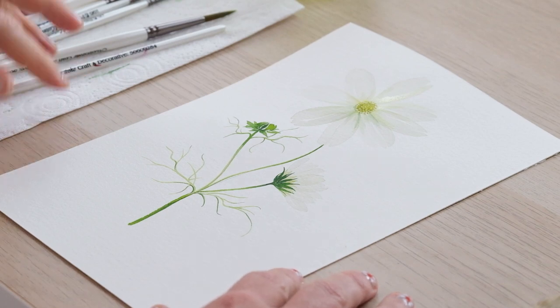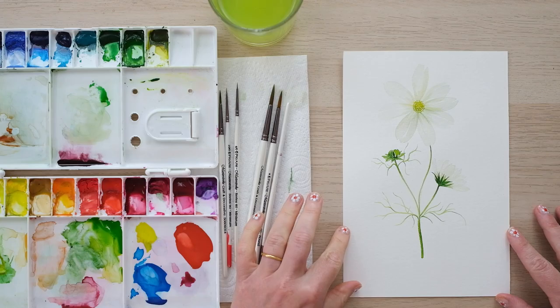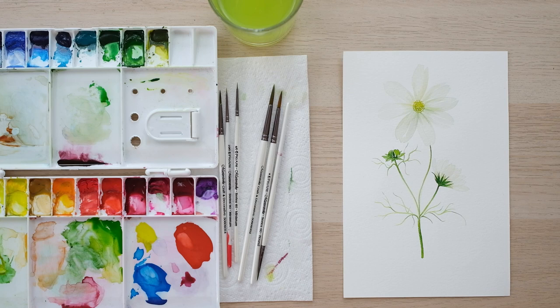And there you have it — a lovely cosmos. Thanks so much for watching. I hope you enjoyed that lovely flower painting and I really hope you give it a go. I want to say a big thank you to our patrons for supporting this channel. Your support allows me to create more and more lovely videos that everyone can enjoy. And of course, if you enjoyed the video, hit the like button and comment below to let me know what you'd like me to paint next. And subscribe so you don't miss another video. Okay, bye!